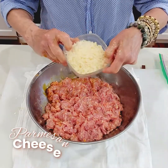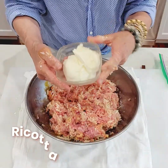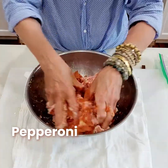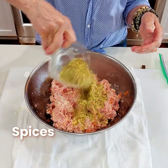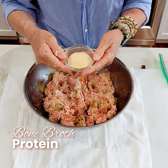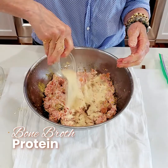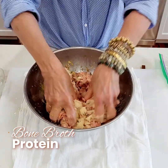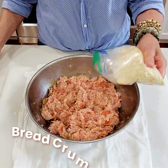I'm going to start with the cheese — ricotta, pepperoni, spices, and bone broth protein. This is totally optional, but I like to create nutrient-dense foods for my family, and this adds more protein and collagen. Then breadcrumbs.